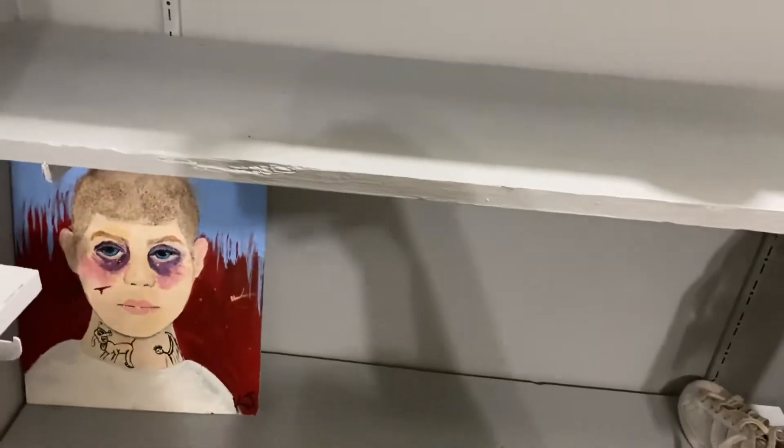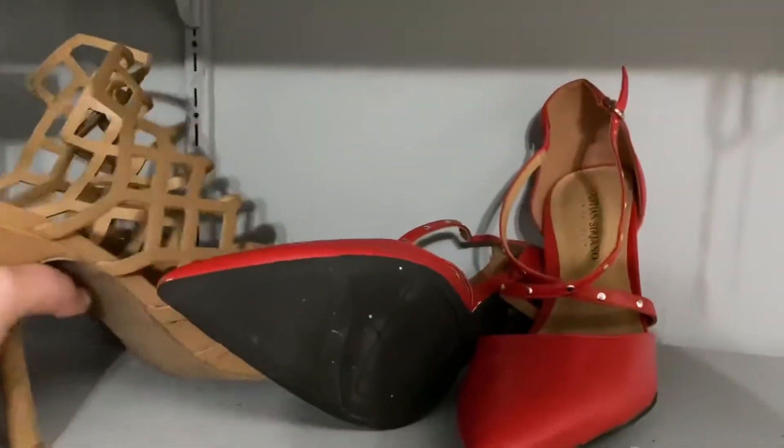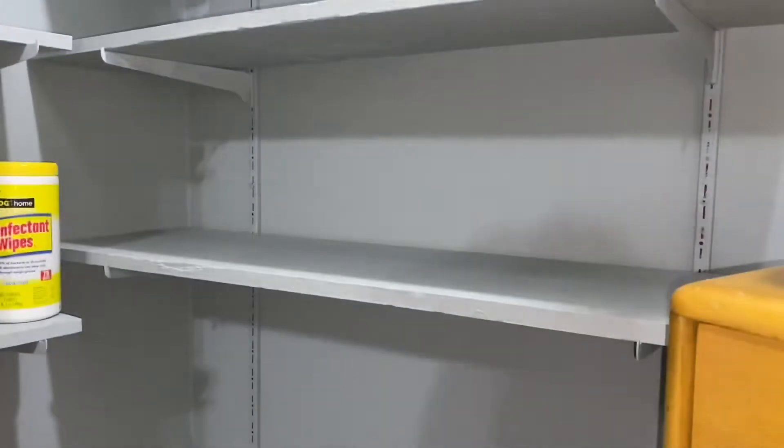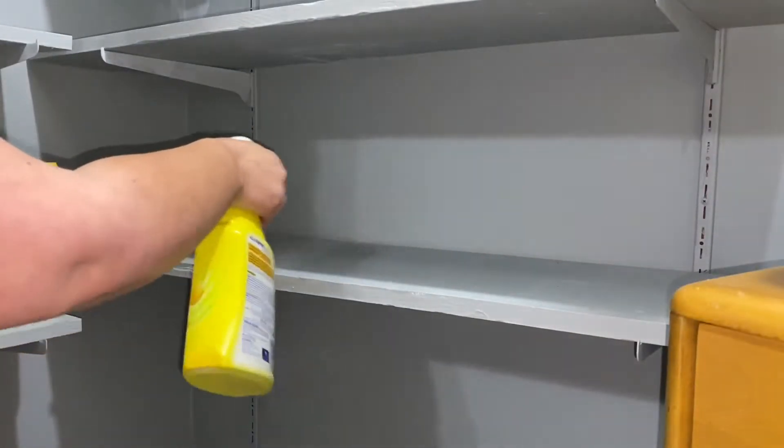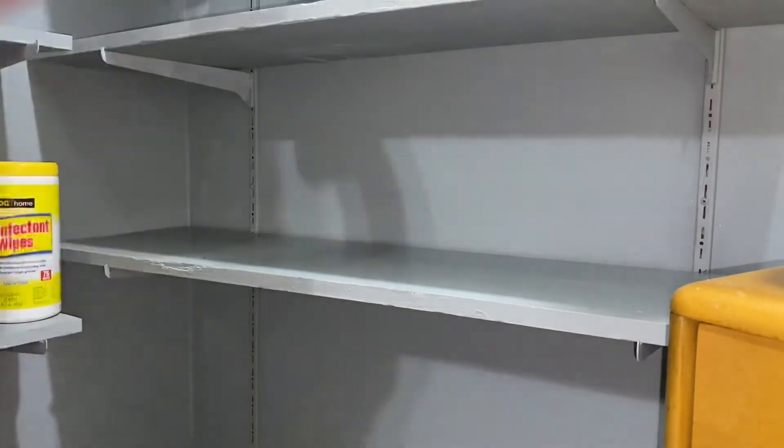There was a lot of just random stuff in here — that painting my friend did. Sorry, a car just drove by. But yeah, I hope you guys enjoy. I'm going to wipe down with Lysol wipes and some disinfectant wipes, just to clean it up and make sure there's nothing in there when I'm putting all my stuff in.